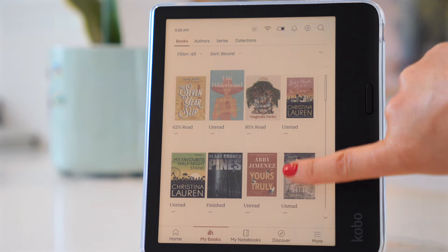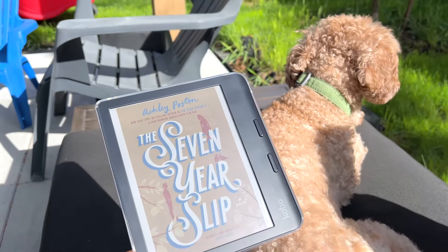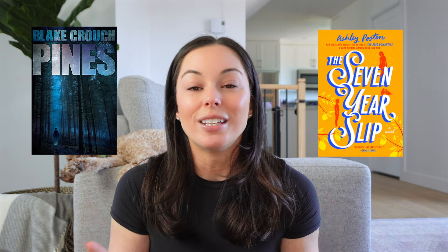There is a new player that just entered the market in the last few days — it's the Kobo Libra Color. This video is going to answer a few questions you may have regarding whether you should get it or not. I'm going to give you my opinion and my first impression. I've read two books on this in the past week, so let's jump into it together and see if you should get one.